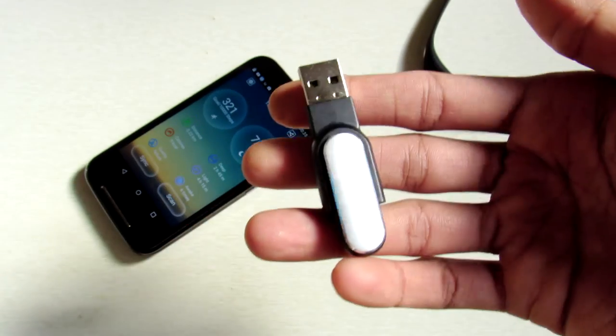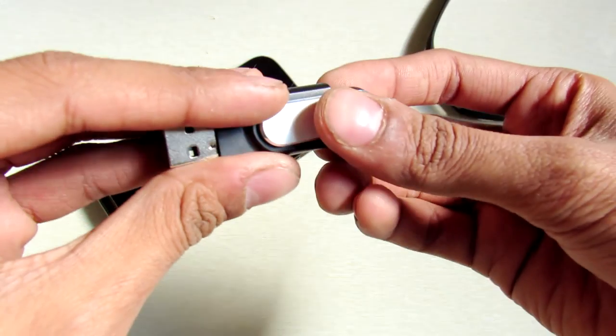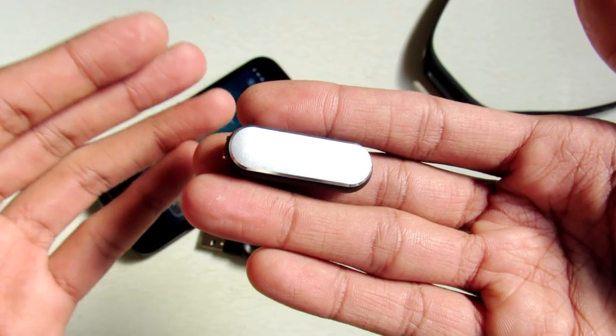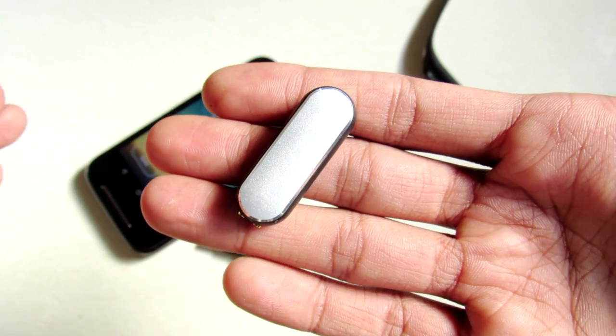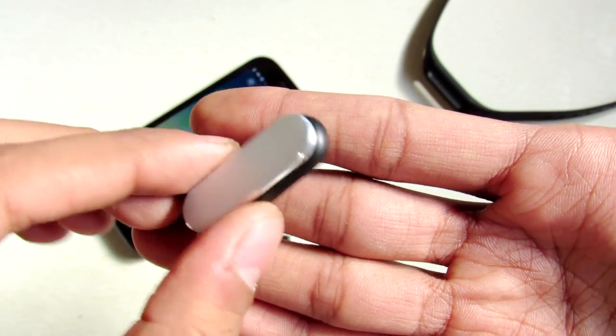To charge your fitness band you just take it out of the wristband and put it in the charger, then plug it into any USB charger. This band has a pretty great battery life — it has a 40 milliamp-hour battery, and on a full charge it continuously works for 30 or 35 days. I have tested it.